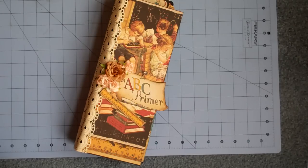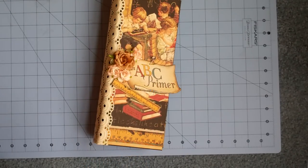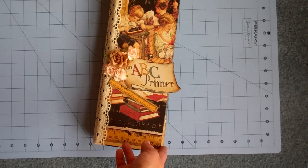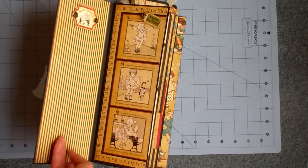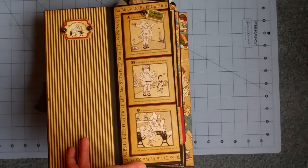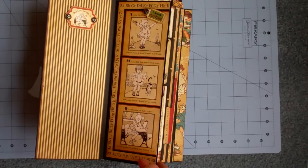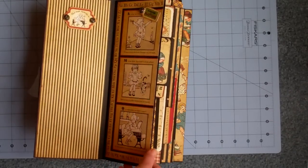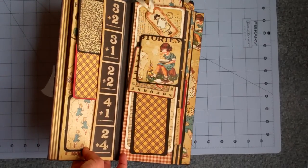It's 12 inches long by four and a half inches wide, and I made actually two mini albums like this for Christmas gifts this year. This one uses the Graphic 45 ABC Primer paper. I contemplated keeping this for myself, but I have to admit I rarely actually put pictures in my minis — I'd rather just make them. So I'm going to give this to a friend of mine.